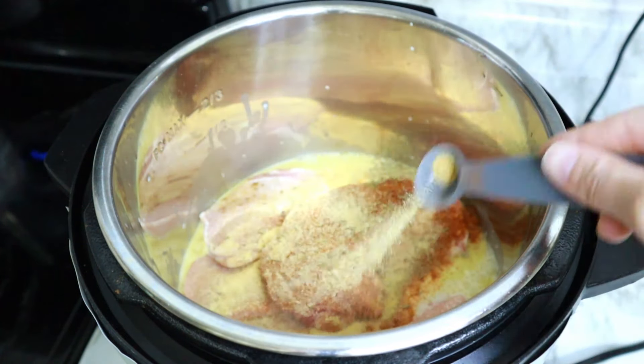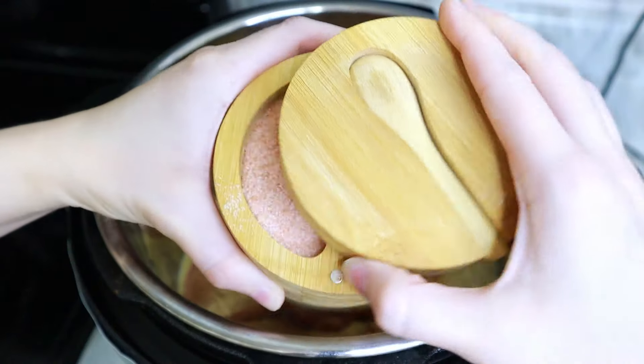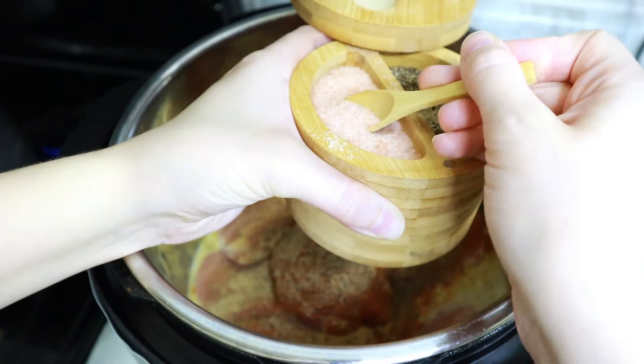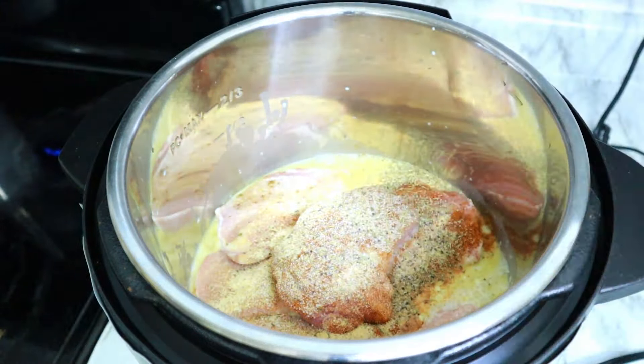The crock pot to me is one of those things that I just kind of forget about, and then I use it and I remember how nice it is to just throw everything in one spot and have it cook for you all day — and then everything turns super, super tender and delicious at the end. I really need to quit forgetting about my crock pot.